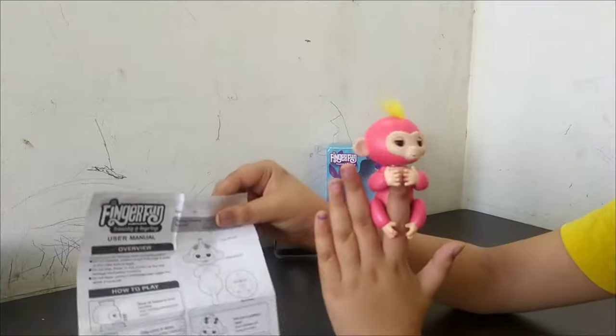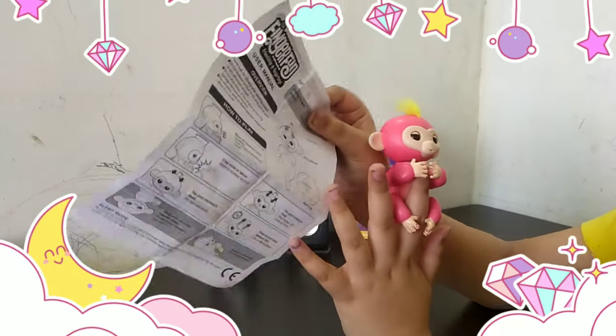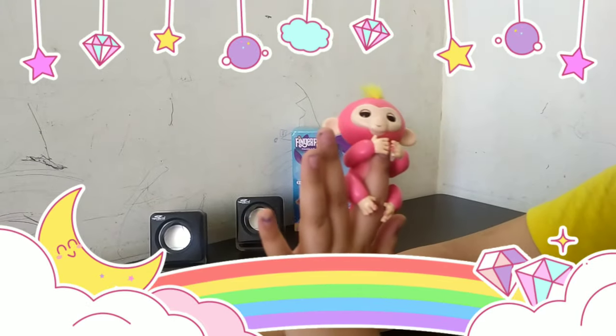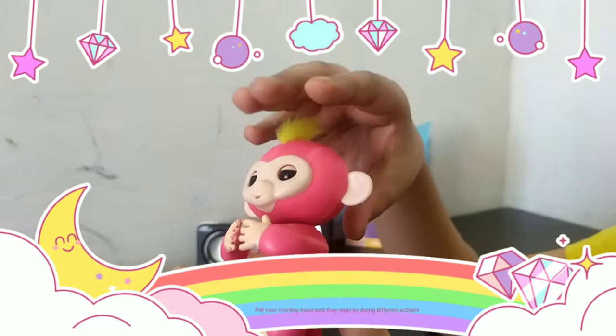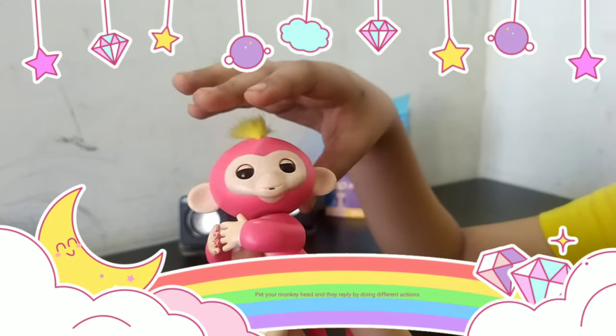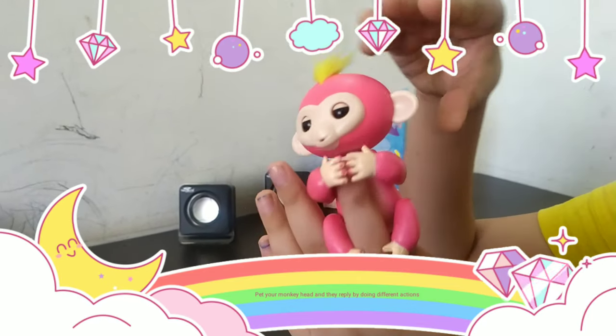I have a cutie cutie monkey which is my best friend. This is the user manual which I will explain to you. First, it is the interactive mode — pet your monkey's head and your monkey will show you love. There are two cap sensors on the top.